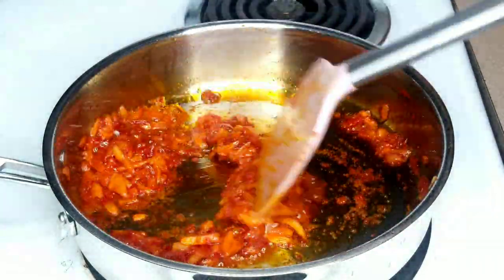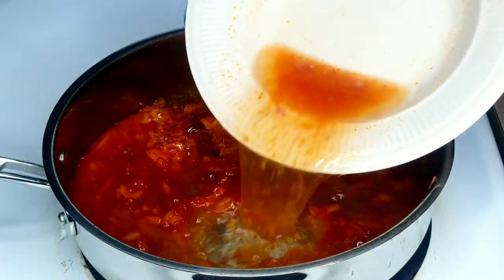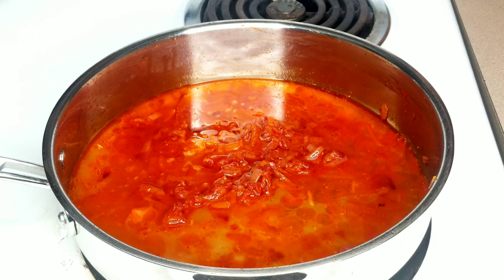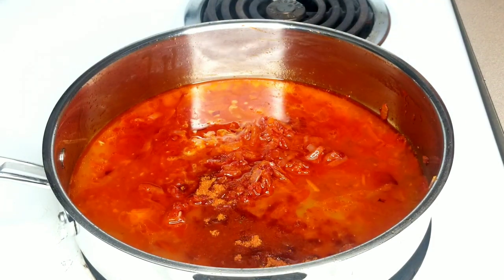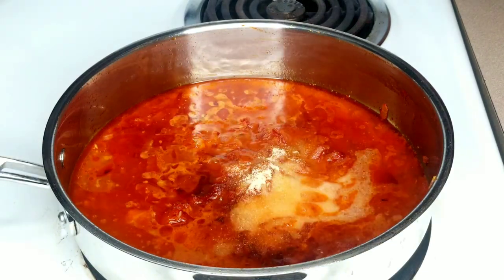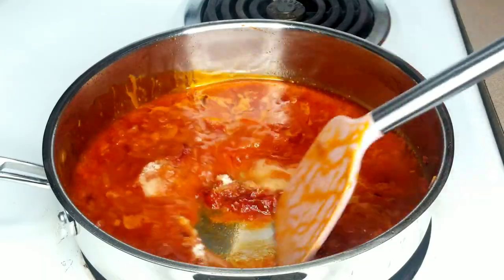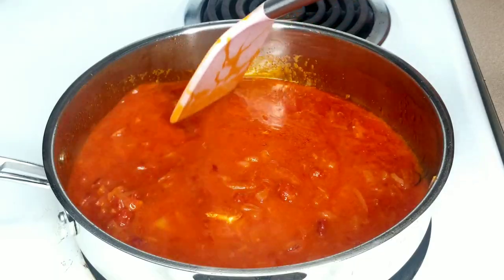The tomato paste has been frying and I'm satisfied with it. I'm going to add some water — this is the water I got from rinsing out the tomato paste from my plate. I added tomato bouillon powder, onion powder, ginger powder, and a sprinkle of salt. I'll stir it together, then cover and allow to boil for five minutes.